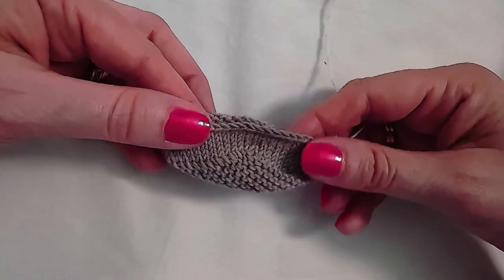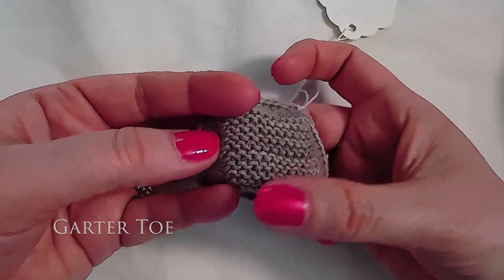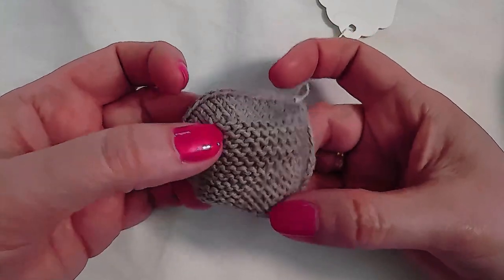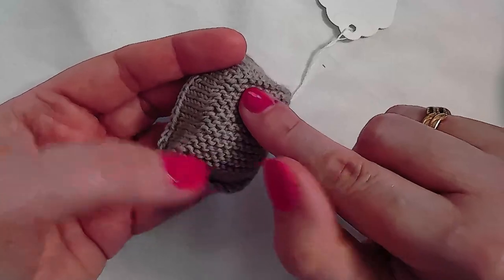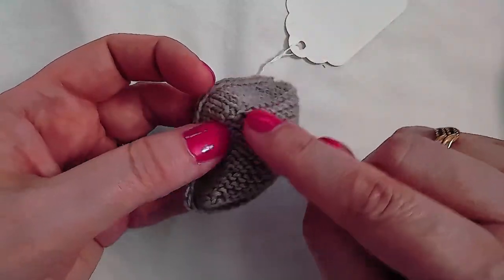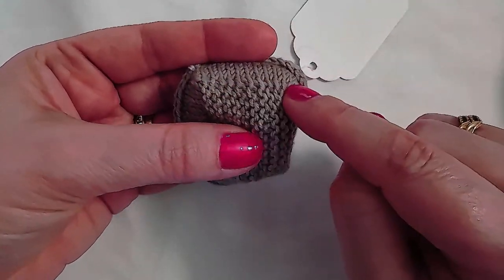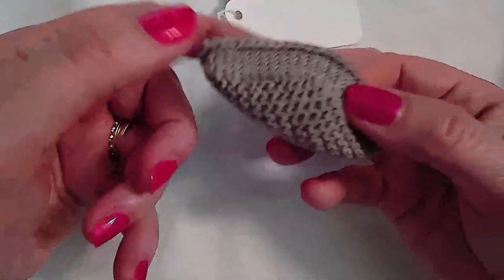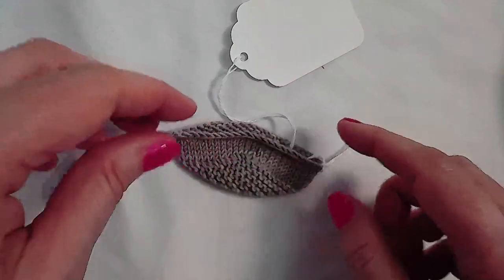Another easy toe for toe-up toes is a garter toe. One quarter of your total desired stitches are cast on provisionally, then you work in garter stitch until you have the number of ridges equal to one quarter of your desired stitch count. Then you work around this rectangle, picking up stitches one in every garter bump ridge along each side, so that you have your total desired number of stitches without needing to work any increases or decreases.